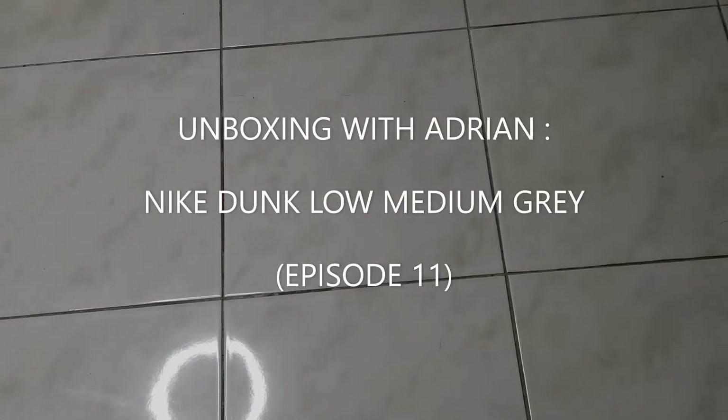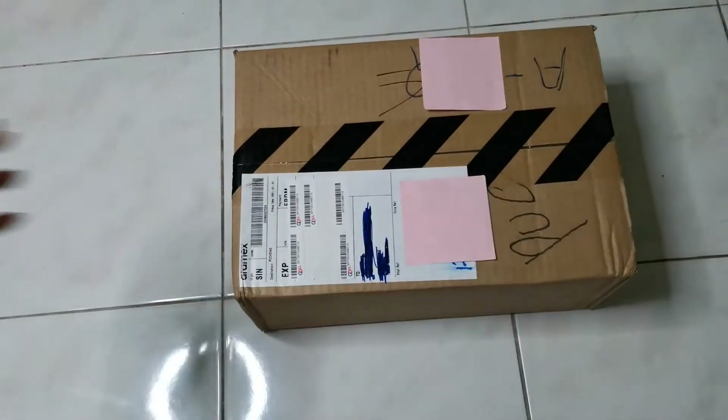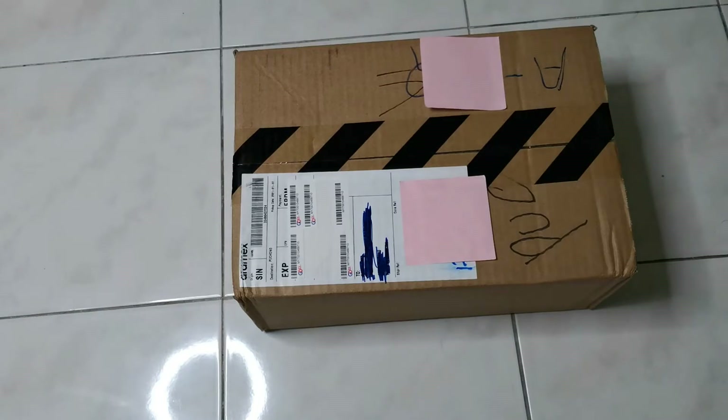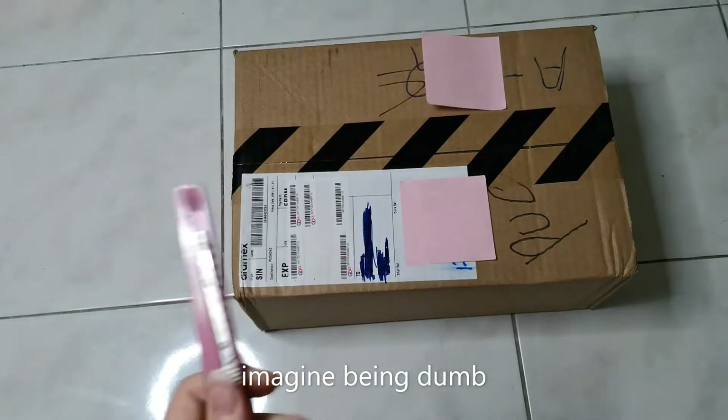What's up guys, welcome back to another episode of Unboxing with Adrian. Today we have a package behind my door and it's from Nike, so let's see what we have right here. This is a knife cutter — I figured it out — but yeah, let's go.